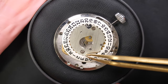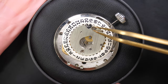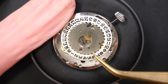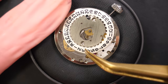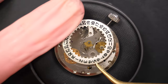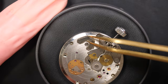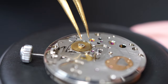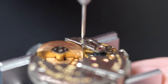Before disassembling the rest of the movement I like to remove the calendar complication first. There's a plate on top held with two screws. Once the plate is off you can see a spring on it. I remove the date jumper in the middle so it doesn't touch the stem, and there are a couple of wheels that drive the date mechanism. Now we move to the other side.